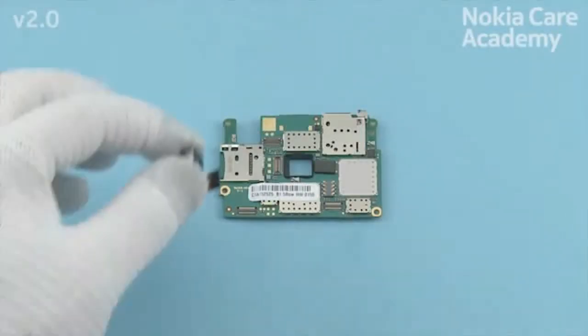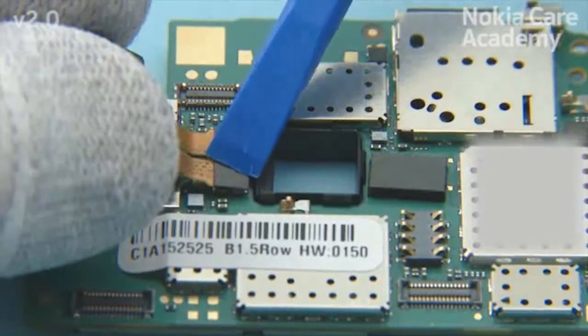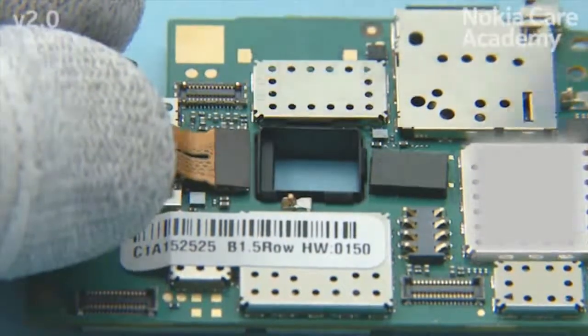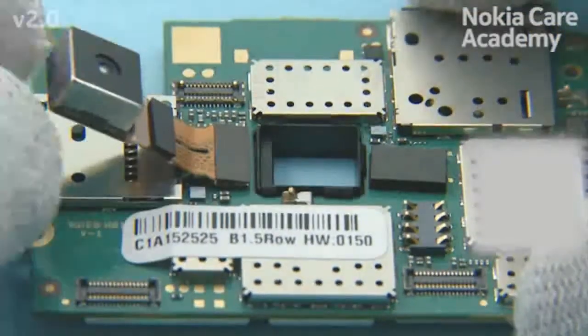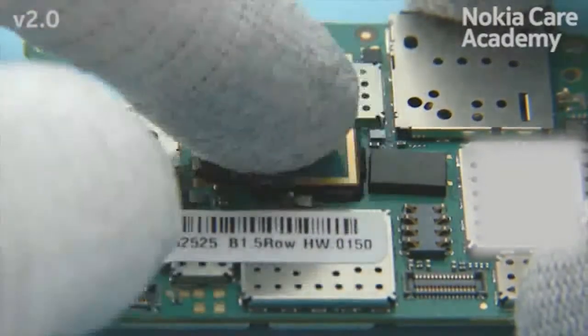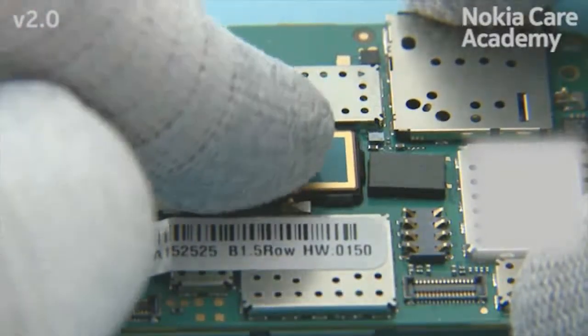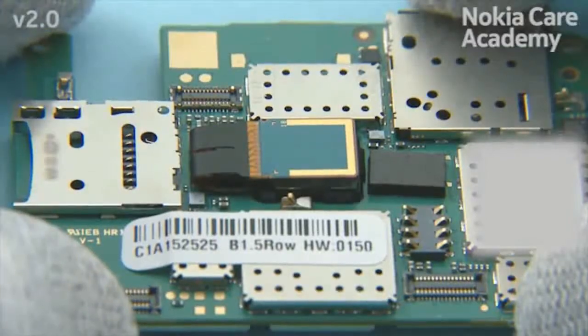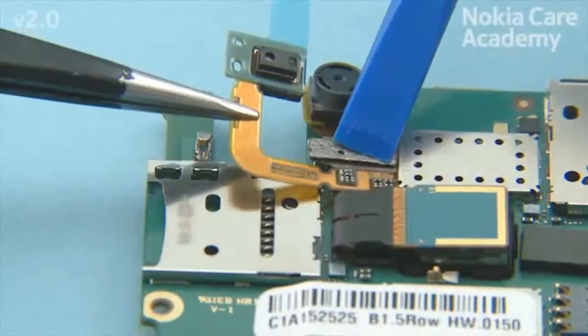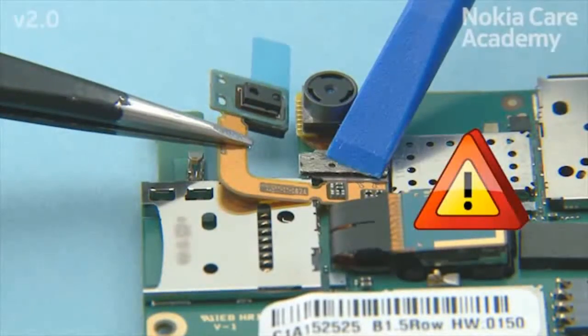Connect the camera connector with the SS93. Be careful not to damage the connector or any nearby components. Turn over the camera and push it to its place. Connect the front camera connector with the SS93. Be careful not to damage the connector or any nearby components.